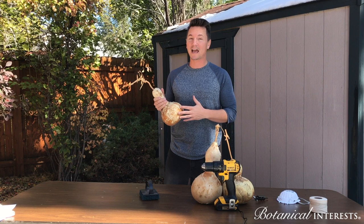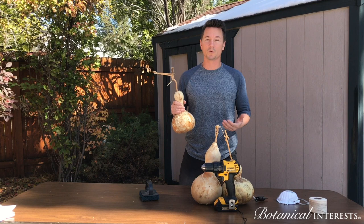Once cured, hard-shelled gourds such as birdhouse gourds can last for decades. They can be painted, carved, cut, or drilled just like you would do with wood. Today we're going to show you how to make a birdhouse from a hard-shelled gourd.